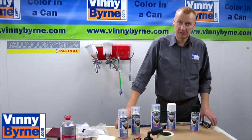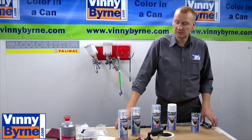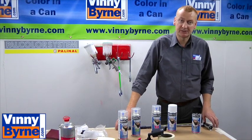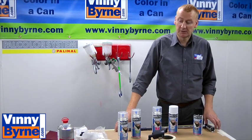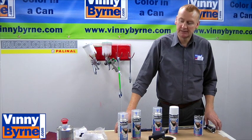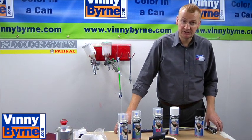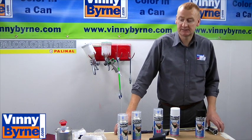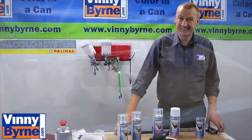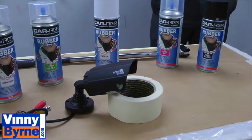The idea is you can change the colour of your vehicle, and then if you don't like it, or you want to change it a year or two later, you can simply peel the paint off — it just comes away. It's rubber based, can be used with very little preparation, very easy to use. It has endless applications really.